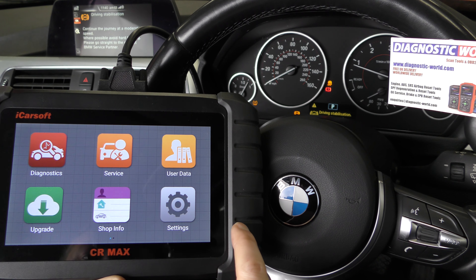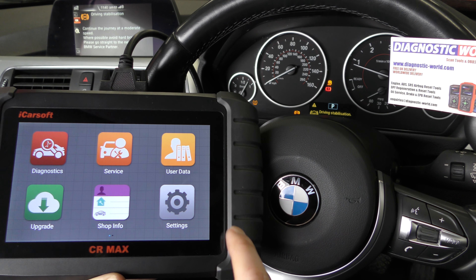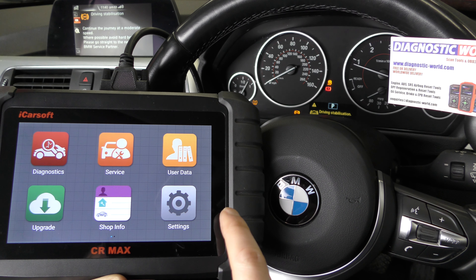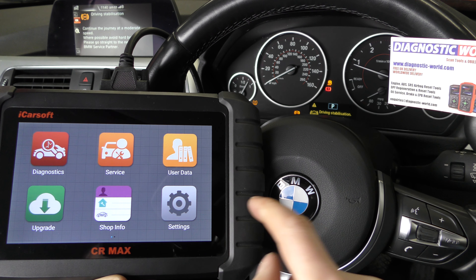For now we're using the CR Max — I'm going to put a link to this kit in the description below. There are fakes and clones out there, so you need to be really careful when buying these tools. If you follow the link in the description below this video, you're guaranteed to be taken to a genuine and official listing for this product.